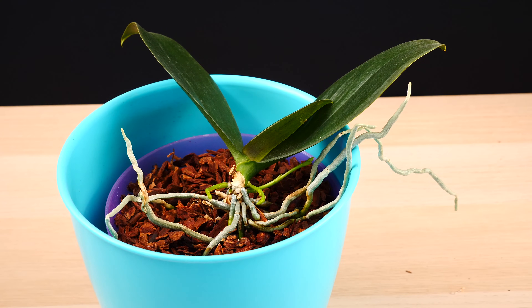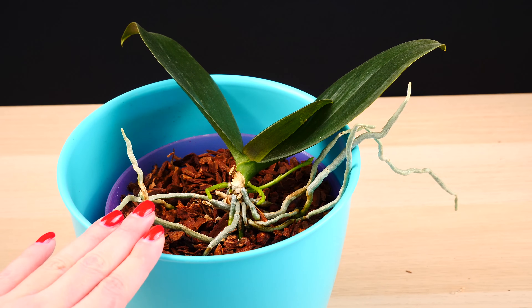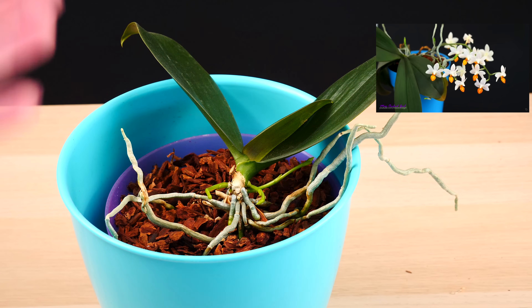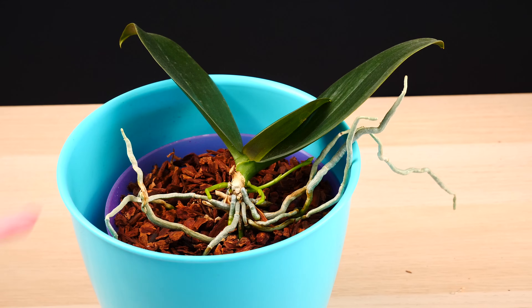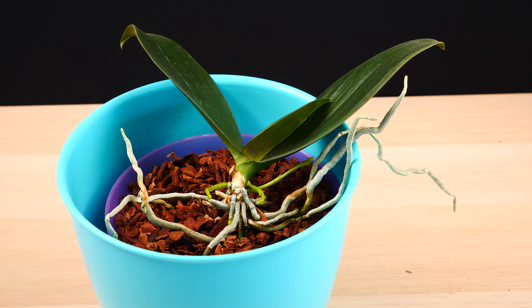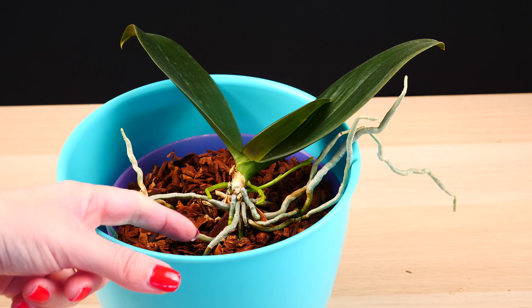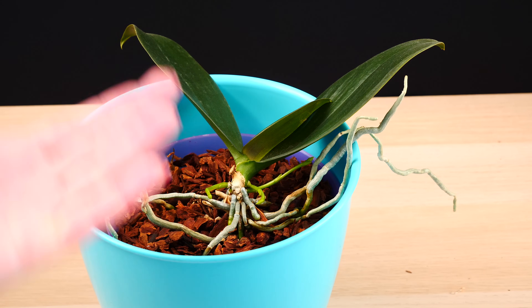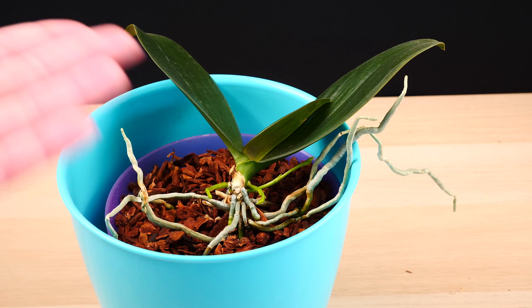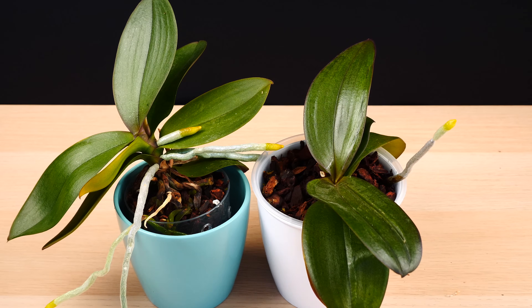Now for the exceptions: there are orchids which are simply genetically prone to producing multiple flower spikes. One of them is the phalaenopsis Mini Mark, which for me has always created more than two flower spikes, or at least two. This year I seem to have three of them, and my orchid is slightly stressed — yet even under conditions of stress this orchid still produces flower spikes. That is its genetic heritage, not something I necessarily do. The flower spikes do tend to be smaller and flimsier — we can't compare them to a big cascading orchid like the large white phalaenopsis in flower shops.